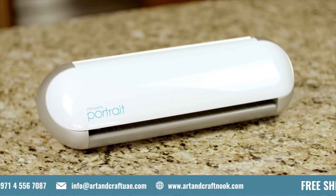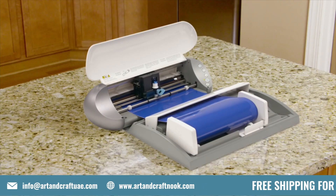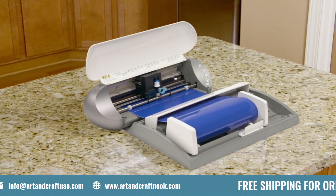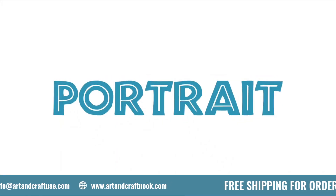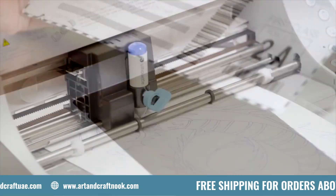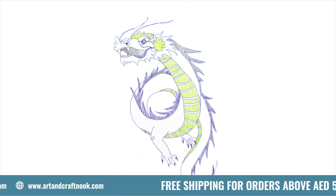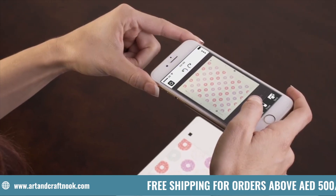Cut over 100 materials including vinyl, cardstock, paper, and fabric. Cut straight from a vinyl roll without a mat to accommodate your biggest ideas. Cut any font on your computer. Perfectly cut any printed image. Sketch a design with pens or markers. Connect to Silhouette PixScan technology.